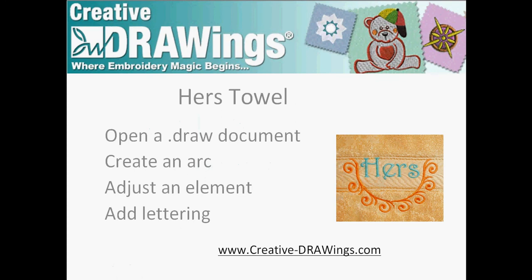We'll begin by opening a draw document, create an arc, adjust an element, and then add lettering.